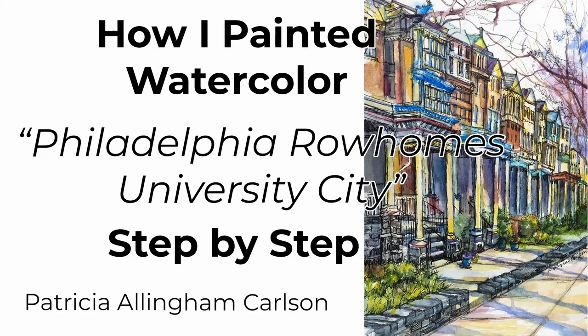Hi, I'm Patricia Allingham Carlson and this is how I painted my watercolor painting Philadelphia Row Homes, University City.